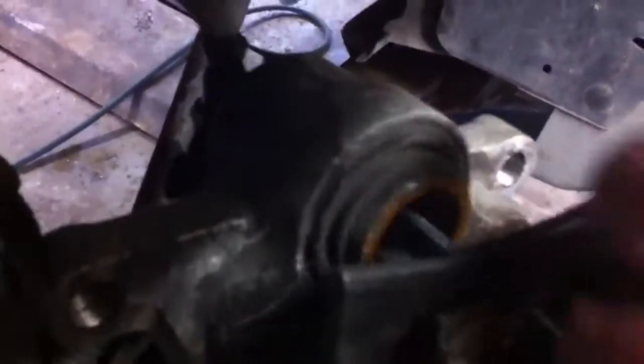If it would come out and hold the rotor on, it wouldn't go back and allow the brakes to recess. This one needs new calipers.